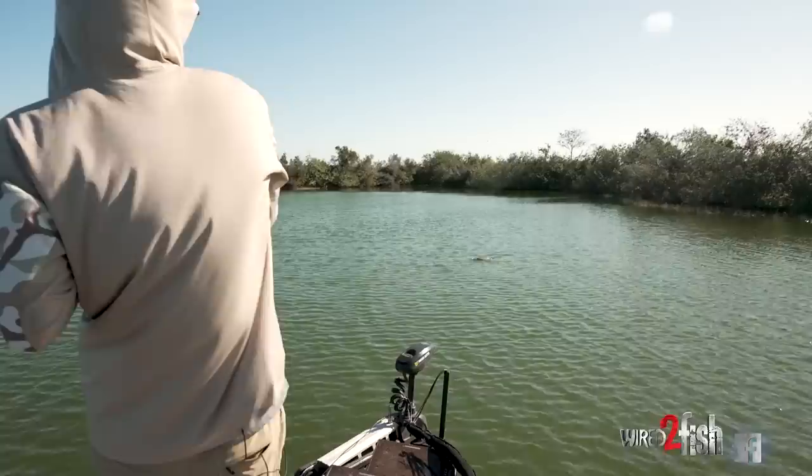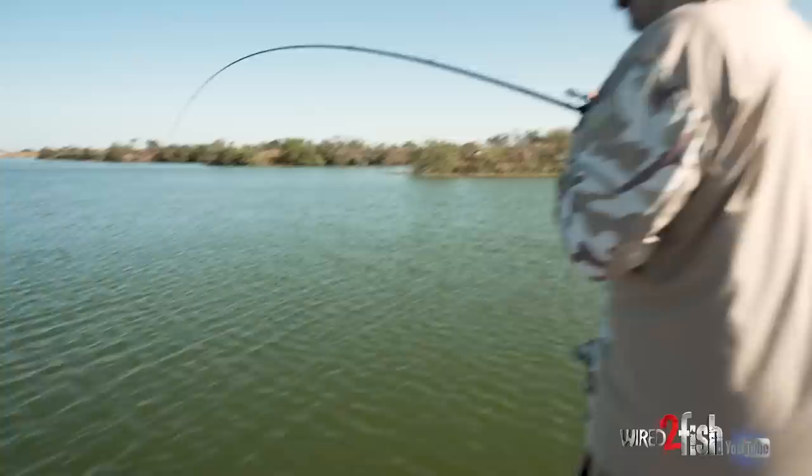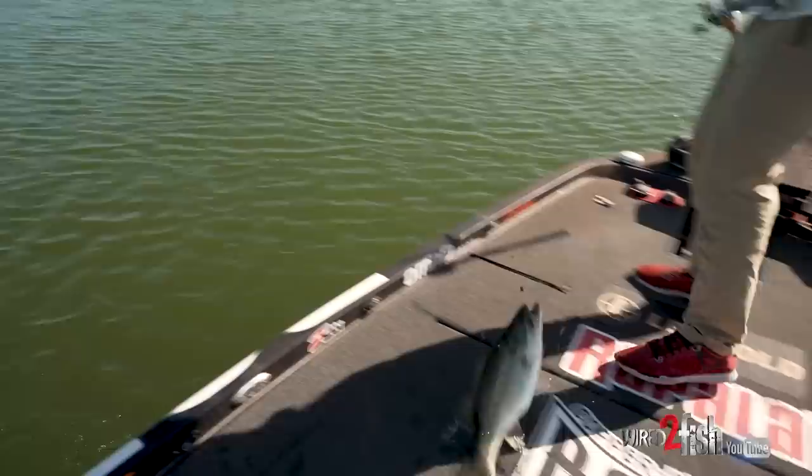That's a great big one. It's moving like a big one. A little bang stick strikes again. Pretty good fish. Big fat pre-spawner.